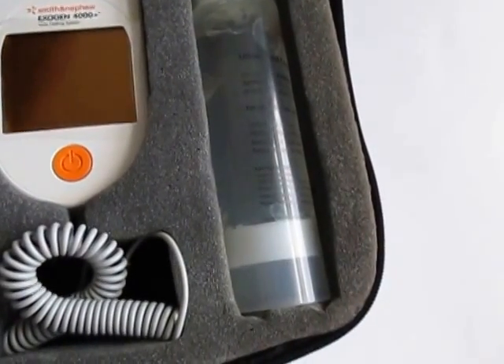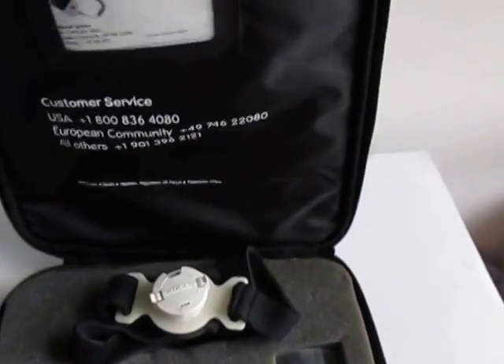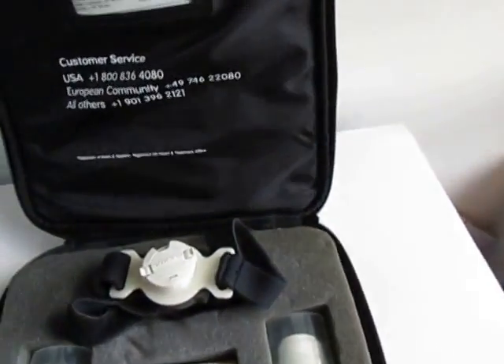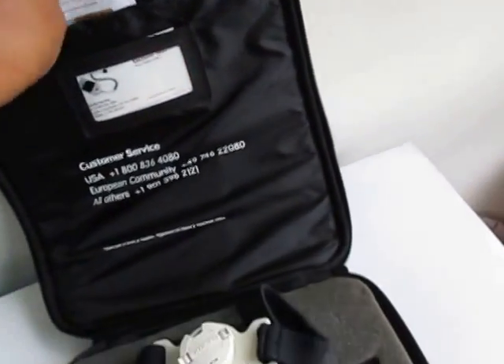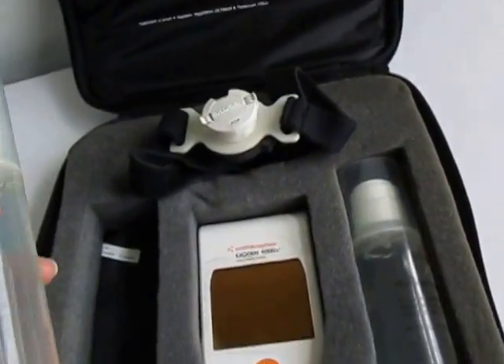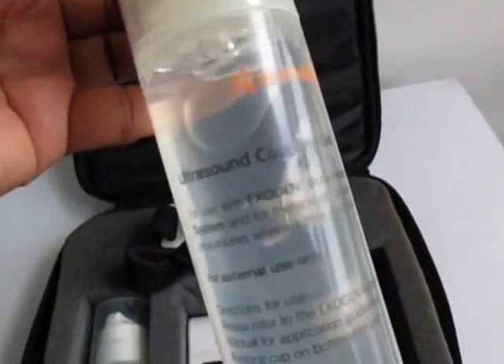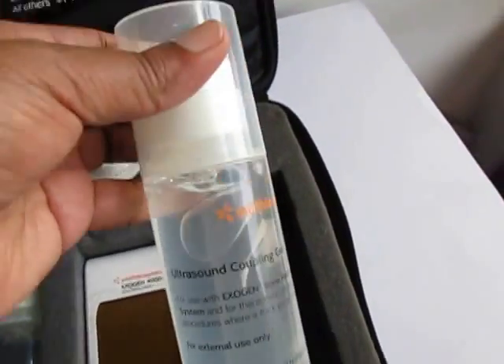In this kit — this is a complete kit — we have all of the instruction material, the quick guide on how to use it, and two bottles of the ultrasound coupling gel. It looks like only this one has a little bit used out of it, so it's almost complete.